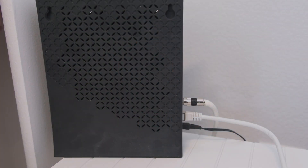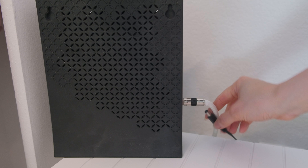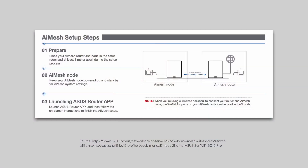Download the Asus Router app if you haven't already. While the app is downloading, disconnect your old router, and if your modem likes to cache itself, restart it as well. For the initial setup, place both of the iMesh units close to each other, preferably in the same room and at least one meter apart.